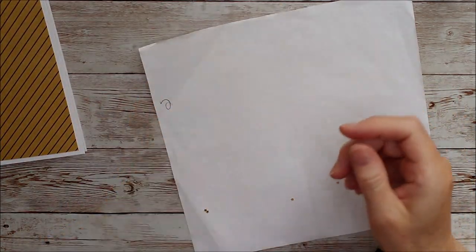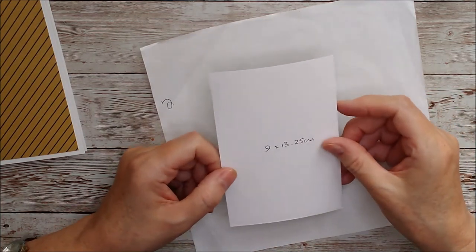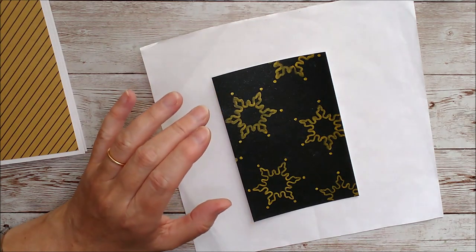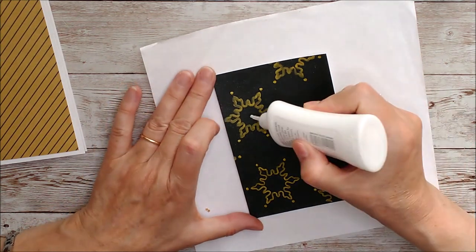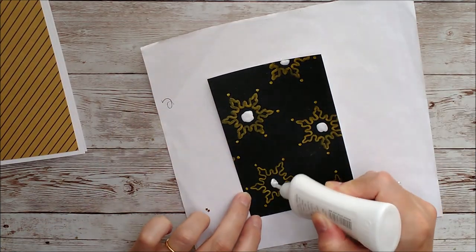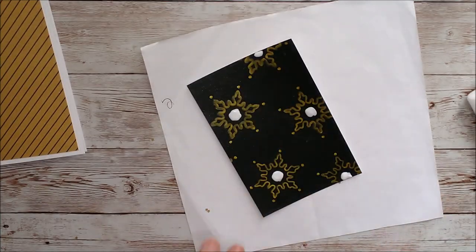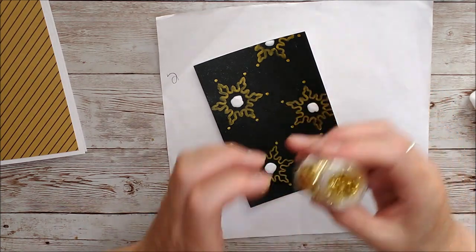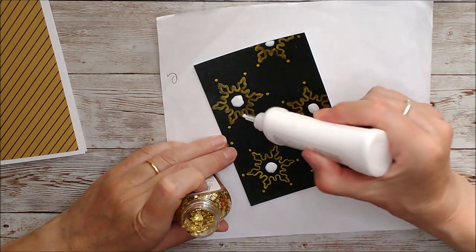I've covered the A6 card with a piece of paper from the six by six pad, then trimmed this one to nine centimeters by 13.25 centimeters. Now I'm going to take some glue, add it into the center, and tap some of these little golden stars confetti on top, then shake off the excess and leave that to dry.